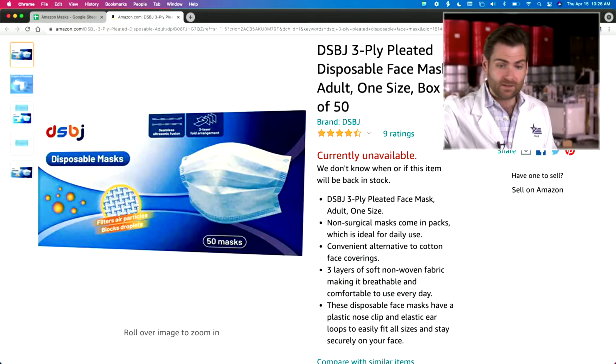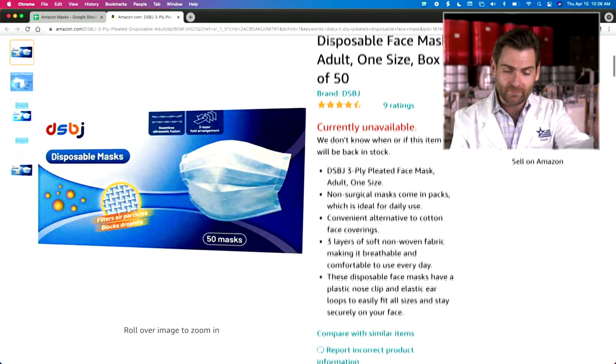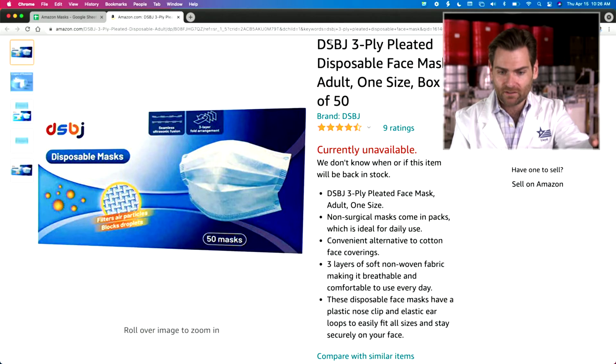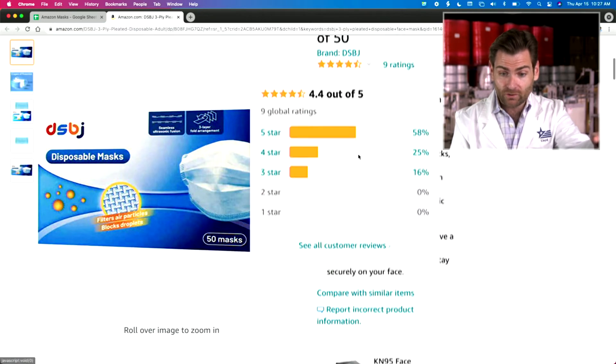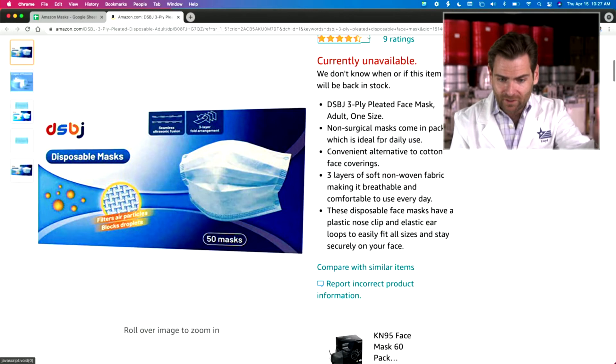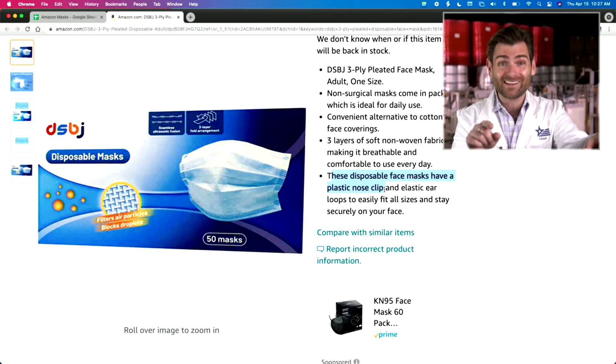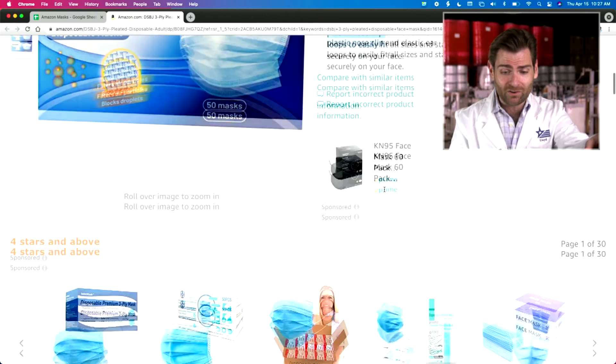Let's look at the actual listing. DSBJ — not sure what that means. It's currently unavailable with only nine ratings, pretty high though at 4.5 out of 5. It's listed as 3-ply. Looking for any claims — it actually says these disposable masks have a plastic nose clip and elastic, so they're telling you upfront. If you see 'plastic nose clip,' do not buy that. It's not going to give you a proper seal. We actually use a double metal nose wire in ours for that reason.